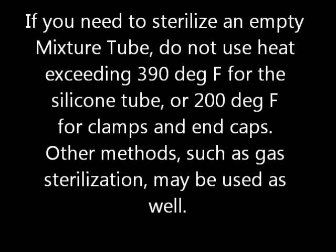If you need to sterilize an empty mixture tube, do not use heat sterilization exceeding 390 degrees Fahrenheit for the silicone tube or 200 degrees Fahrenheit for clamps and end caps. Other methods such as gas sterilization may be used as well.